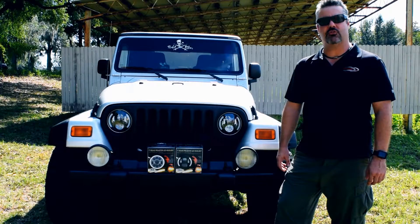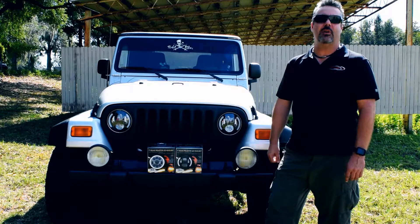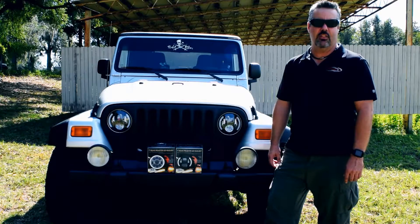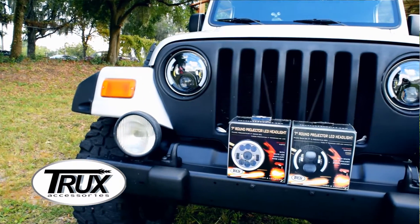Hey guys, this is Casey with Rainey's Truck Parts. Today we're talking about the Truck Accessories full LED projection headlights. They're available in two different models: your chrome version and blacked out.